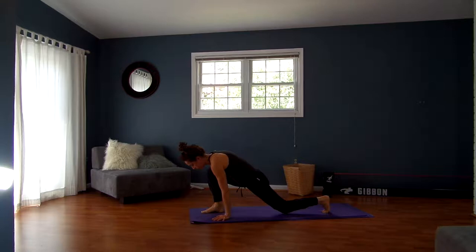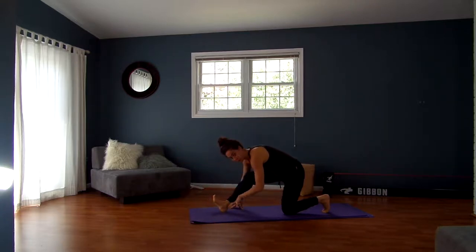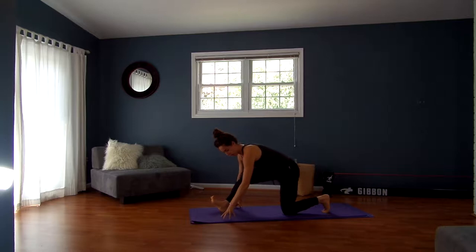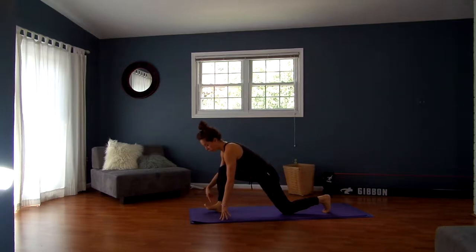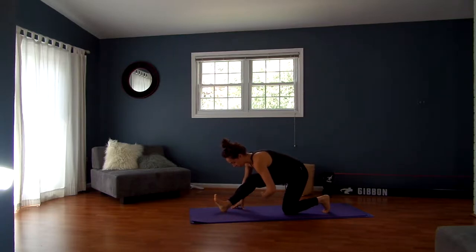Drop your back knee down, straighten your right leg, keep a micro bend in your right knee, and dig your right heel down. Lengthen your spine forward by reaching the crown of the head forward, hollow through your belly. Then exhale, walk your hands forward. Continue to dig your heel down — I'm lifting my toes off and keeping the ball of the foot off the ground, and that's going to keep me in my hamstring attachment a lot more.